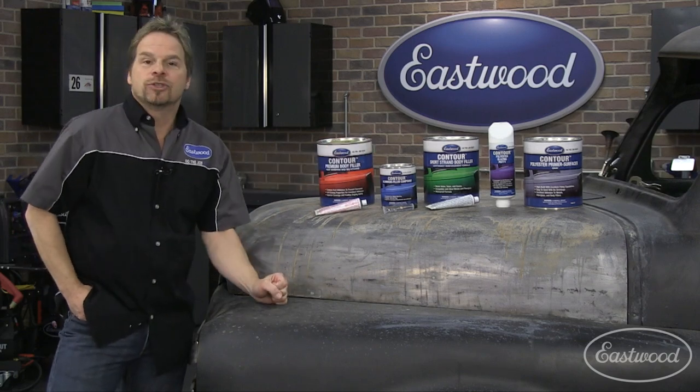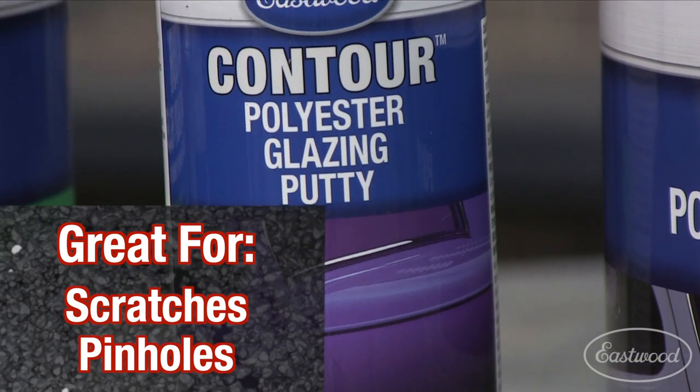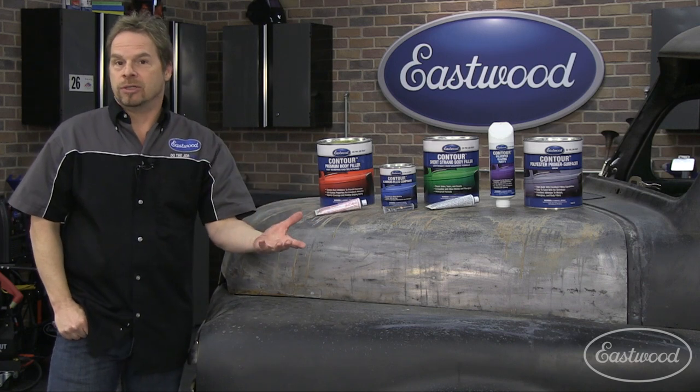The contour polyester glazing putty — if you're happy with your shaping and you want one final shot at blocking, you've got sand scratches or pinholes to fill in. The glazing putty works as a great final step before you get to your spray coatings.